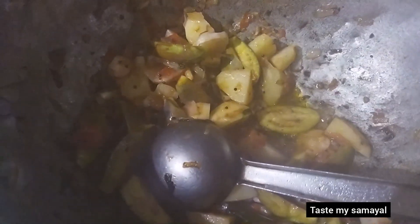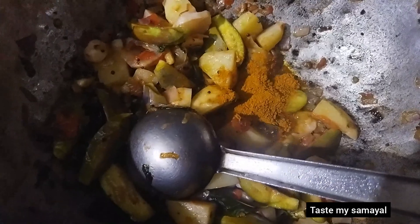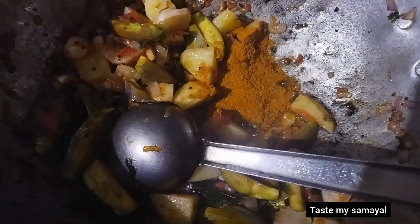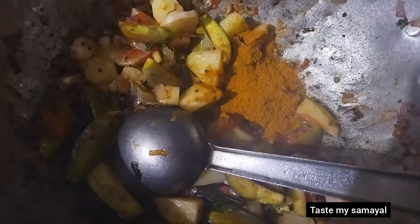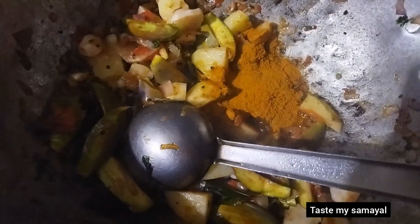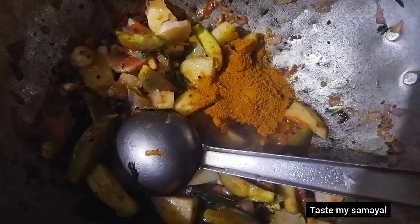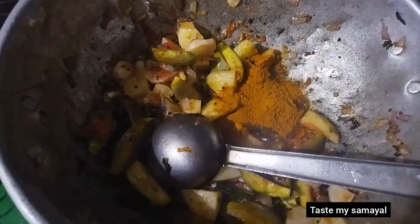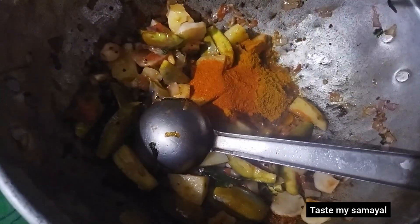We have to cook a little bit, but we will have to make fresh onions. I will put 10 tablespoons of onions in the middle. I will put all the onions together. Now it's about 3 onions.